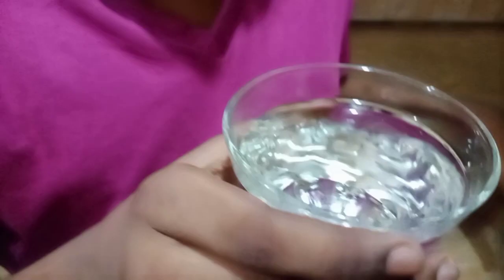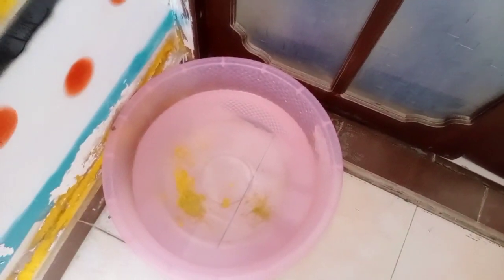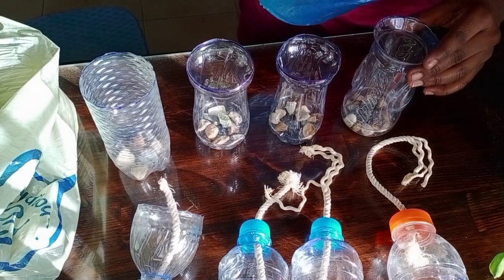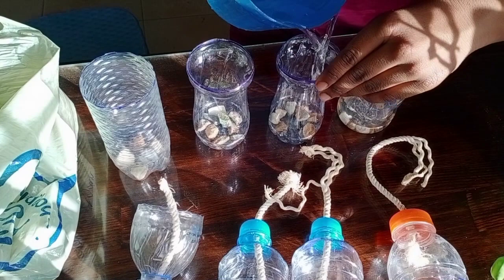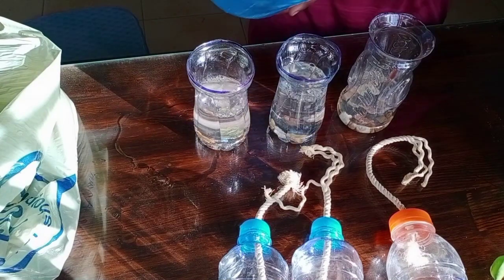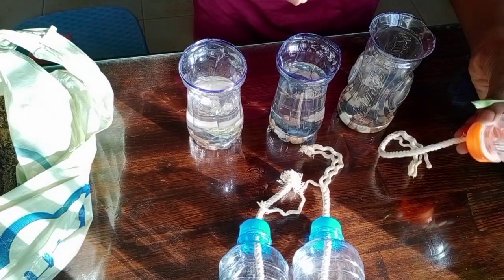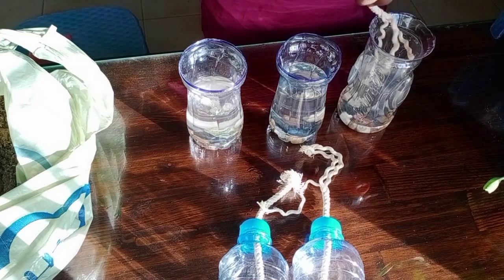Guys, this is the waste water that my AC used. I will now pour the AC water in, and then put the caps back inside.